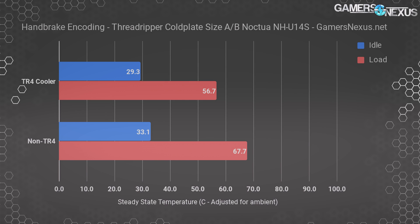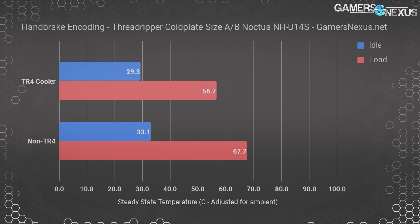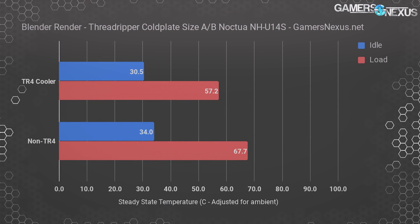These charts are pretty simple. With Handbrake transcoding one of our videos for 30 minutes, the CPU reaches steady state and produces a temperature delta of 11°C between the two coolers. The TR4 cold plate is heavily advantaged, keeping around 57°C versus the nearly-throttling LGA-115X cooler. Threadripper throttles at 68°C T-die or 95°C TCTL. The idle delta is 3.8°C, favoring the TR4 cold plate. Moving on to Blender, the load delta is about 10.5°C, again favoring the TR4 cooler — and the difference may actually be larger since the LGA-115X unit was starting to clock-throttle.